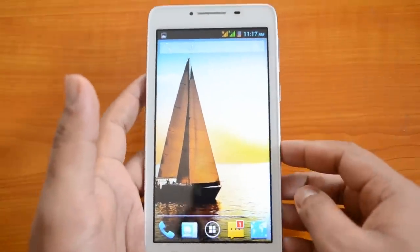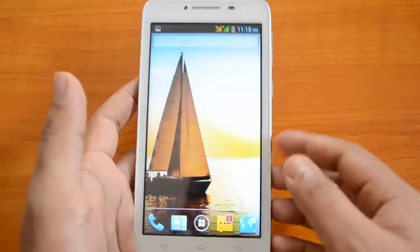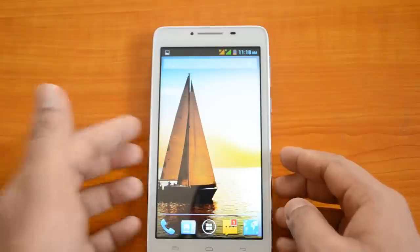That's all, guys — just press and hold the volume down key and the power button together to take a screenshot on the Micromax Canvas series phones. If you like this video, do hit the like button and subscribe to the YouTube channel for more updates. Thanks for watching!